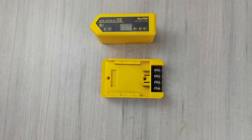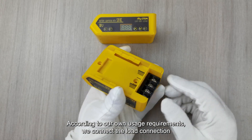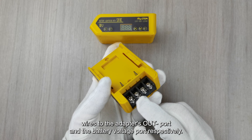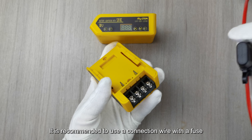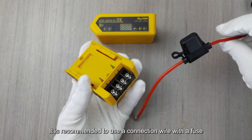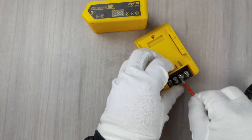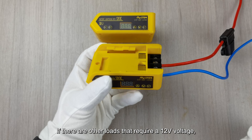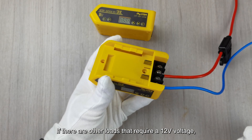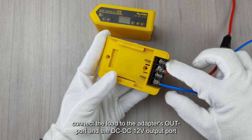Step 1: Connect the wires. According to your usage requirements, connect the load connection wires to the adapter's OUT- port and the battery voltage port respectively. It is recommended to use a connection wire with a fuse to connect the battery voltage port and the load. If there are other loads that require 12V voltage, connect the load to the adapter's OUT- port and the DC-DC 12V output port.